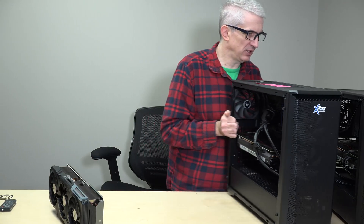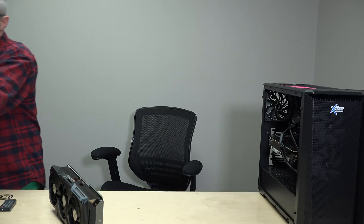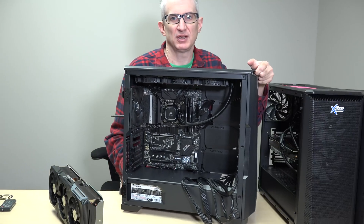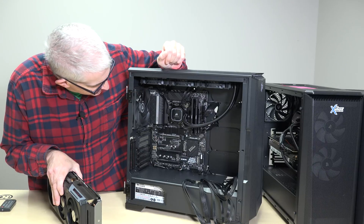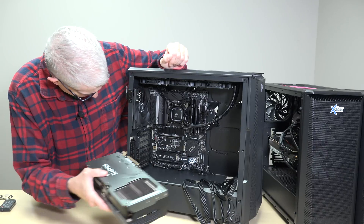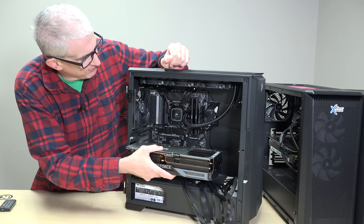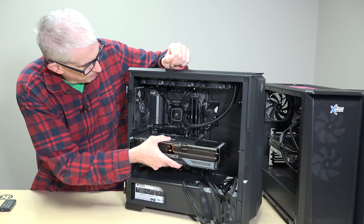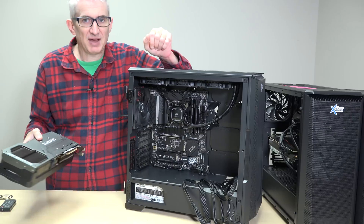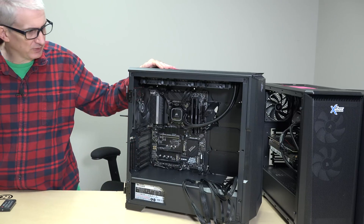The case I would actually recommend is the next size up. That's the Phanteks P500 — and obviously Cooler Master and others make cases as well, but this is the P500. In this case, you put the card in here and you're going to have two or three inches of clearance up at the front. More importantly, you're going to have the ability to put in the necessary cooling that you need.